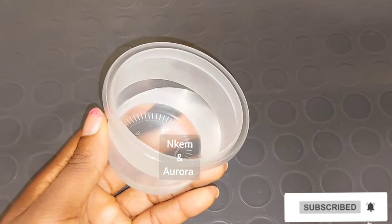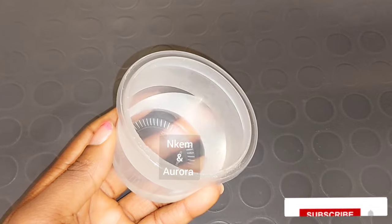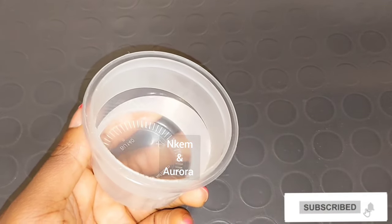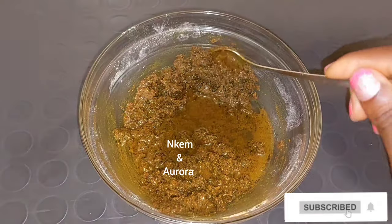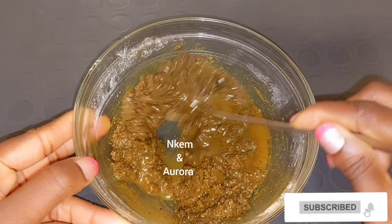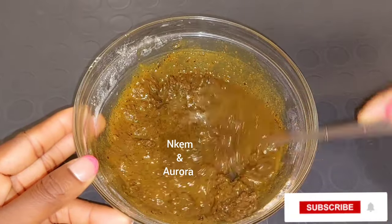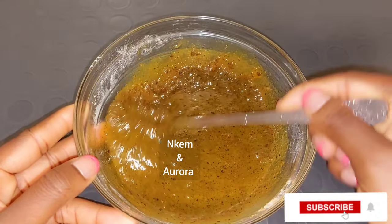The last ingredient I'm going to be adding is rose water. Rose water is very good to clean your skin, brighten your skin, and helps to get rid of excess dead skin cells and excess oil from your body and also on your face. I'll be adding a cup of the rose water into the coffee and sugar scrub and mix it properly. All the ingredients I use will be listed in the description box below in case you want to follow up.